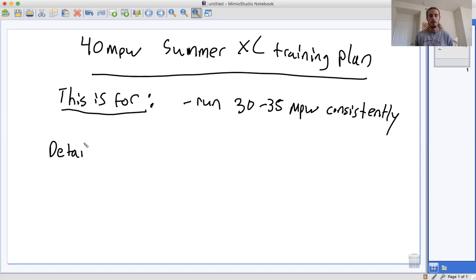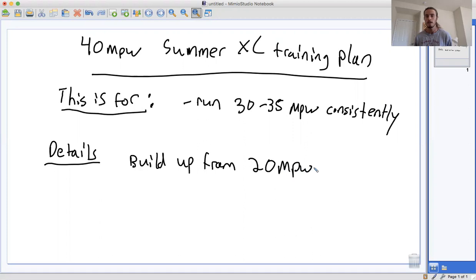Let's look at some of the details. In the course of this plan, you're going to build up from 20 miles per week to start, to a max of 40 miles per week by the end of July. And then your max long run is going to be eight miles.